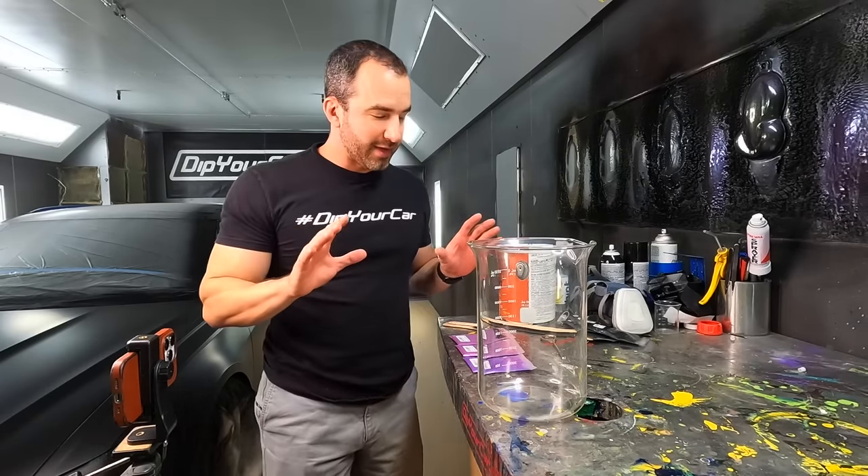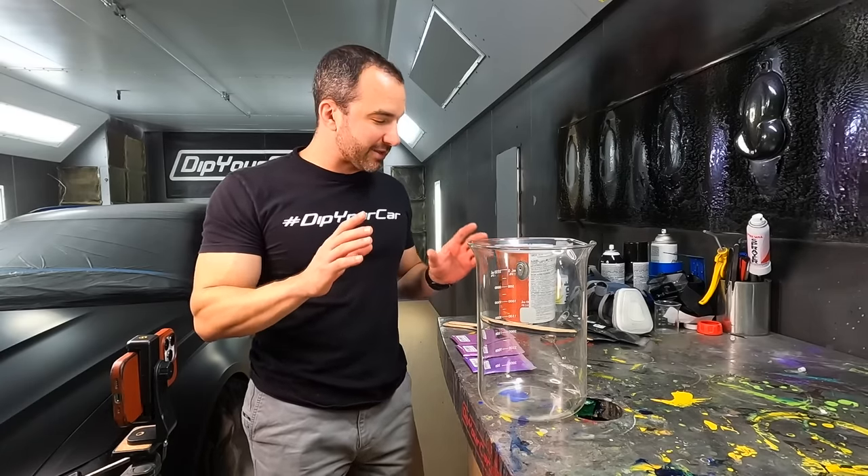Right here is my Audi RS6 Avant. And if you've been on this channel for any period of time, you know that I absolutely love this car. When it comes to dipping the car, I freak out and get super paranoid about which color I'm going to dip it for a week or two, and I change my mind a hundred times. Today, what I want to do is mix up a dark, sinister looking purple for this car. I think that's going to look awesome.